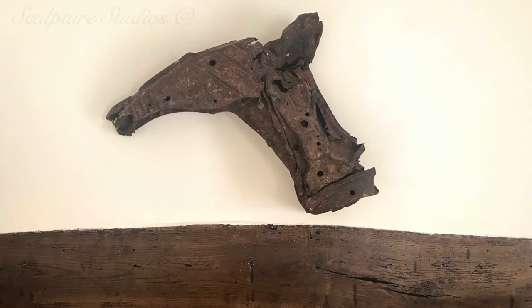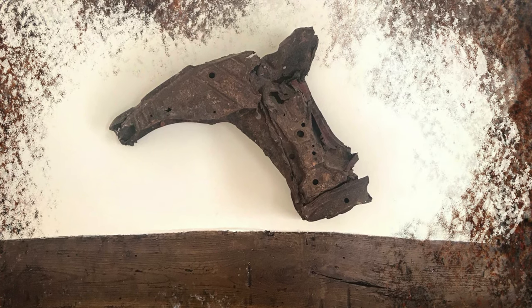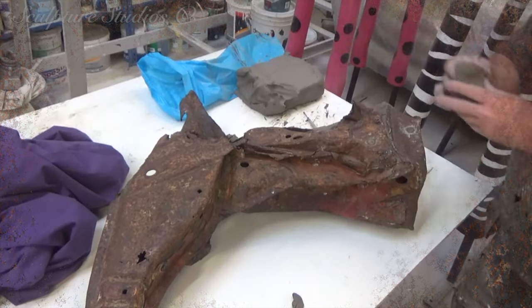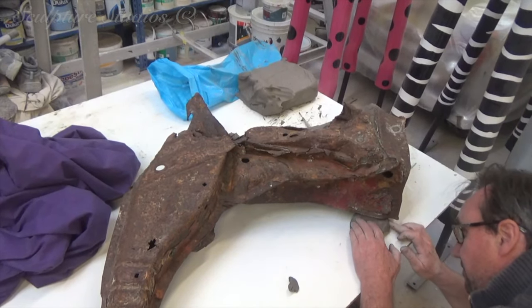And the creative world, it appears, seems to have given something back this time. The story behind this project is that Lou came across something that caught his eye buried in the sand on a beach. Something compelled him to dig around and uncover what was to be this gnarled, rusty piece of what looks to be part of a motorcycle.